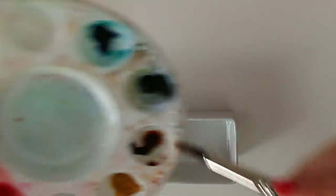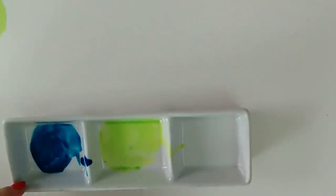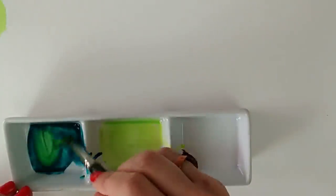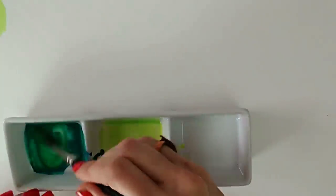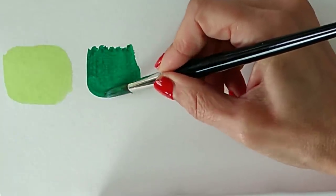Generally speaking I would start with the yellow when mixing greens, but there are two exceptions. The first exception is when you want a very dark green. In that case, get plenty of blue with not much water because you need a very dark green, then take a little bit of yellow and add it. You're starting to get a dark green. So when you want a very dark green, start with the blue.